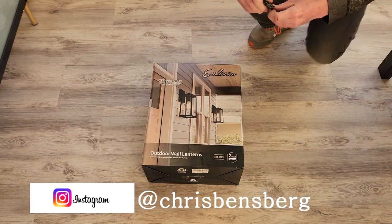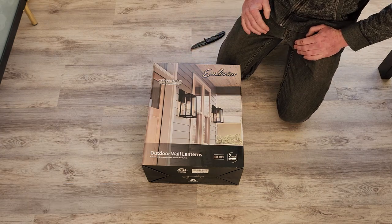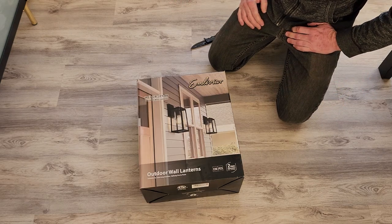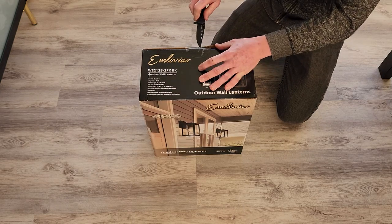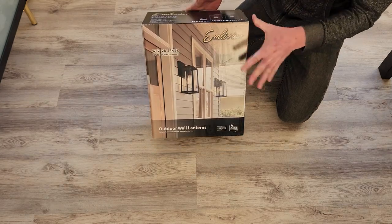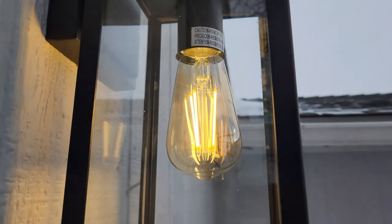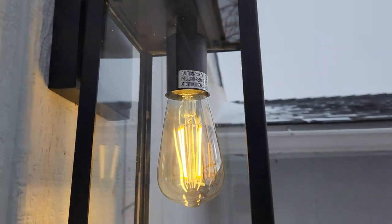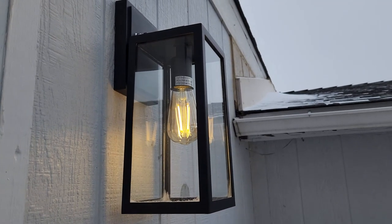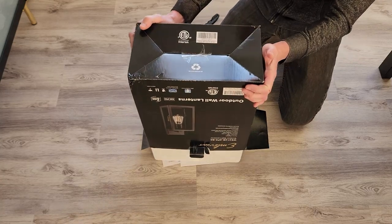Welcome back to the channel. Today we have two brand new modern-looking outdoor front porch and back porch lamps in a two-pack. These are rated IP23 waterproofing. They're 5.75 inches wide by 13.7 inches tall by 6.5 inches in depth. They're anti-rust, suitable for wet locations, made of aluminum, and come in a modern farmhouse black matte color.